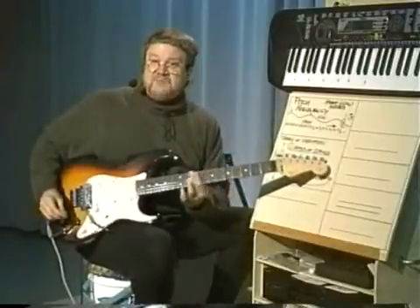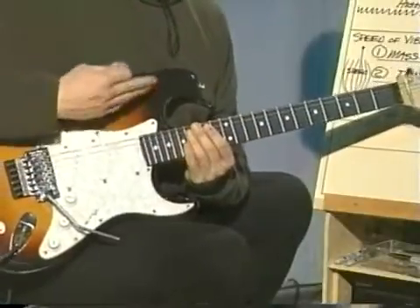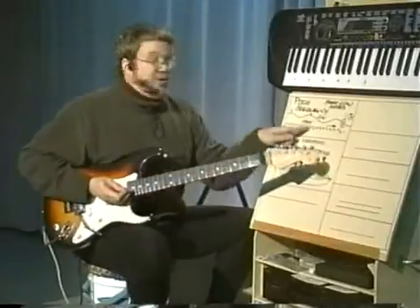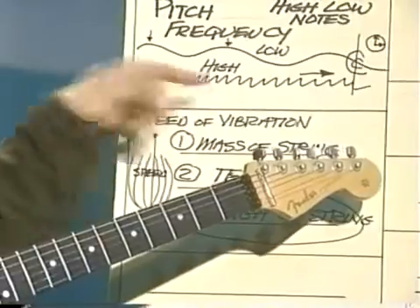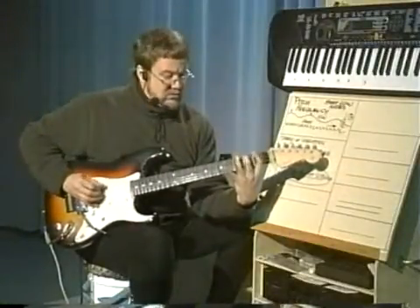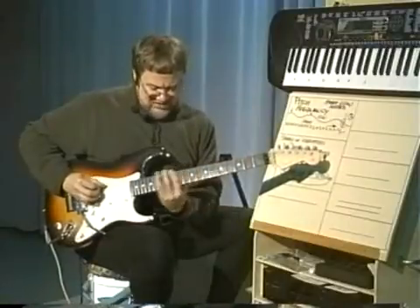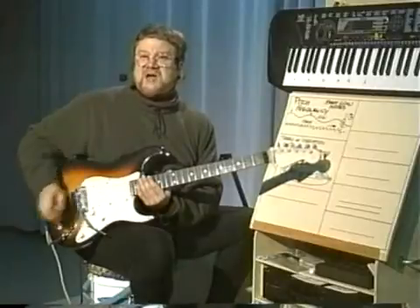The further I move my hand up the neck, the shorter I'm making the string. The shorter the string is, the faster it vibrates, the closer together the waves are that it sends out, and we humans have this experience of the pitch getting higher. I'm continually making the string shorter and shorter, and therefore the pitch is getting higher and higher.